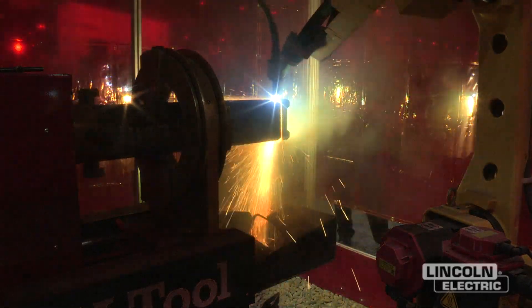What we try to do with this is give customers a much more affordable option than laser. Laser cutting systems can get up over a million dollars, and something like this can be a quarter of that.